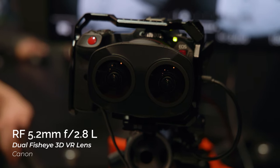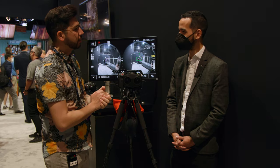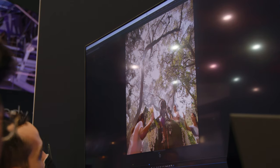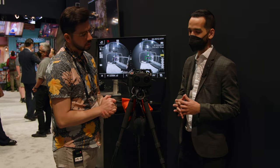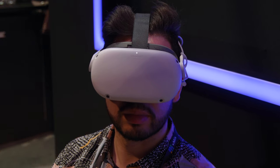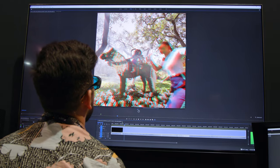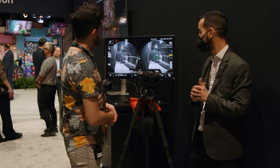I've got Brandon here to talk about the RF 5.2 F2.8 L dual fisheye lens. This is our first appearance at NAB with this lens. You're able to capture 180-degree VR content with two beautiful optical lenses that give you a stereo capture. With the use of a headset, for example, you're able to see a very unique image. When you use our software, you're able to convert that to a corrected image so that it's not distorted like a fisheye image — it's equirectangularly converted.